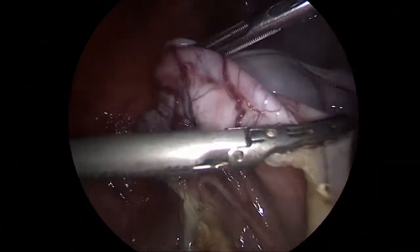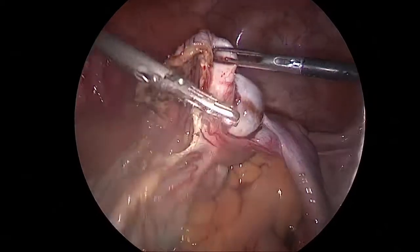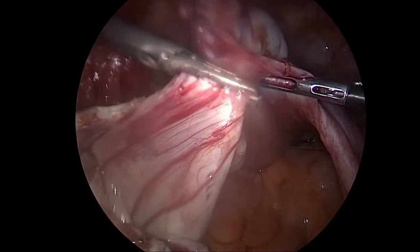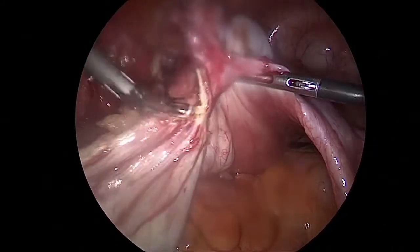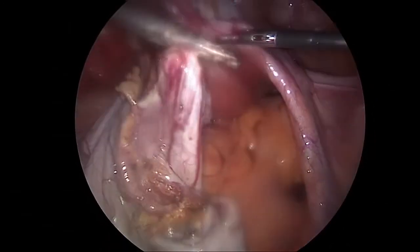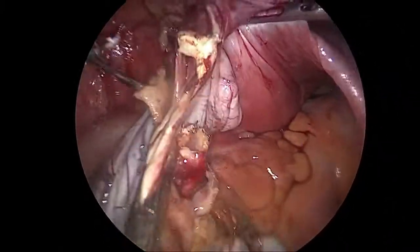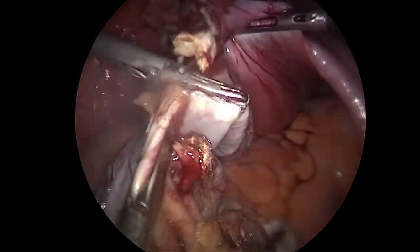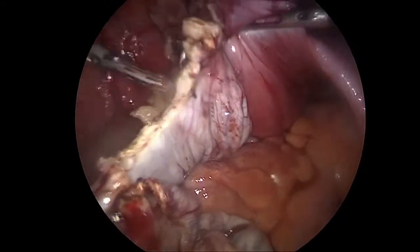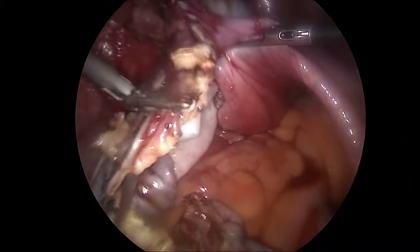The video has been speeded up to make it a little less boring and technical for the people viewing the video. Here are some very advanced laparoscopic instruments which are used for doing these kinds of surgeries.